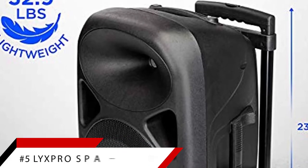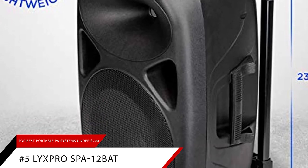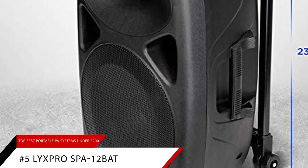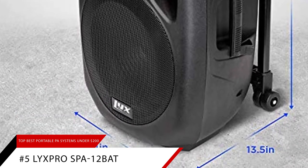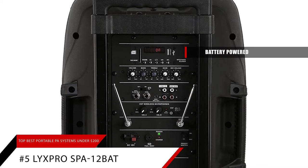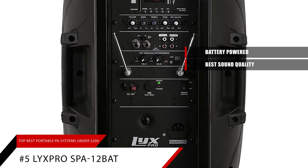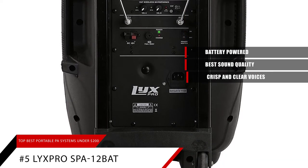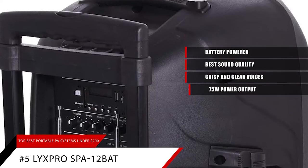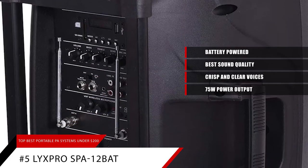Starting off our list is our pick for the best overall portable PA system, the Lix Pro SPA-12BAT. The Lix Pro is a great all-around PA system. It's battery powered so you can use it anywhere without a power outlet. Sound quality is the best among the under $200 systems we have tried. Voices come out crisp and clear. Its power output of 75 watts RMS is not the highest but it's more than enough for most small to medium events.